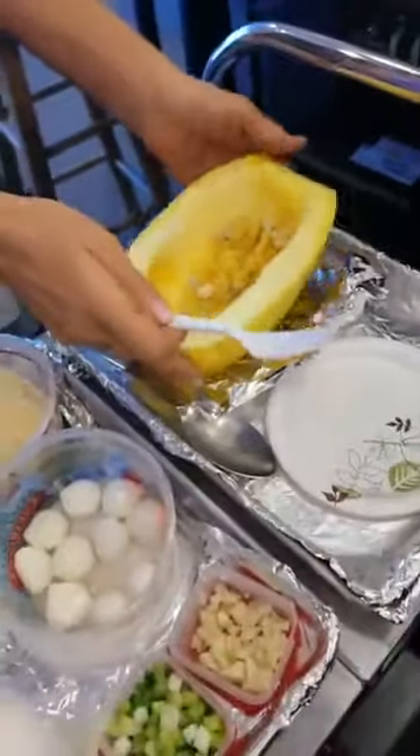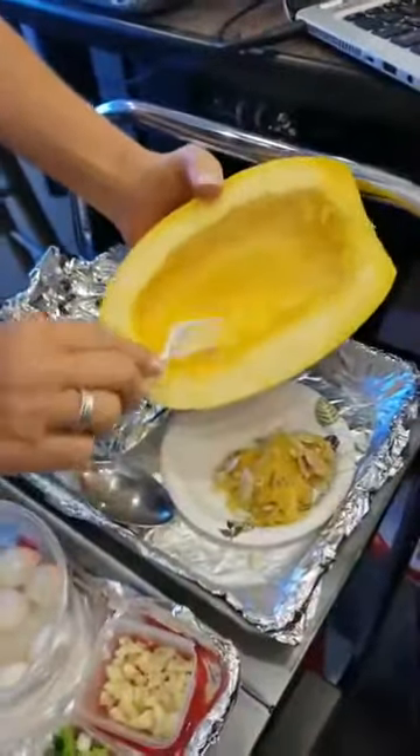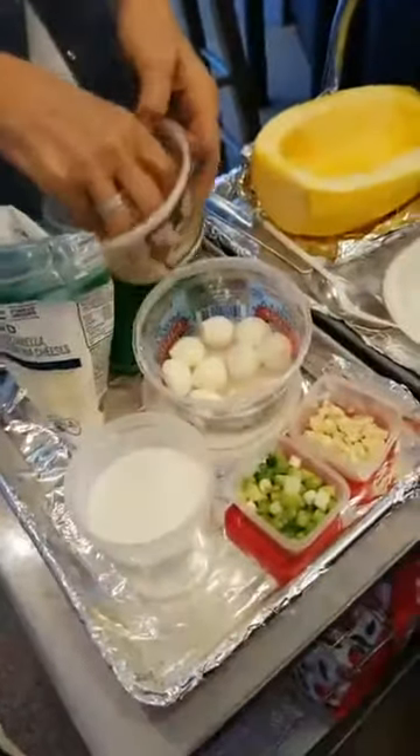We want to take all the seeds out — scoop all the seeds out, making sure not to take any of that good spaghetti squash. Now all we're going to do is create this amazing meal right in the cavity of the squash. It cooks in the oven and makes its own sauce. It's incredible.